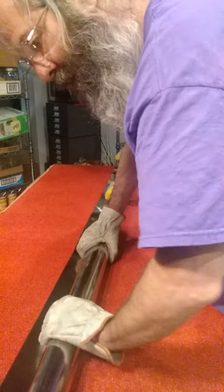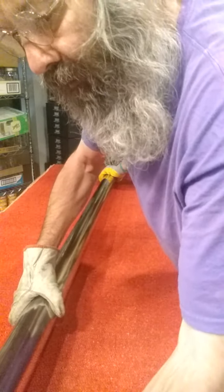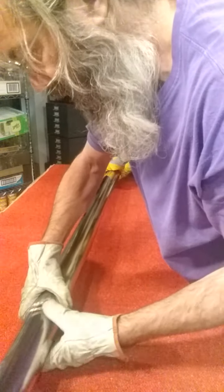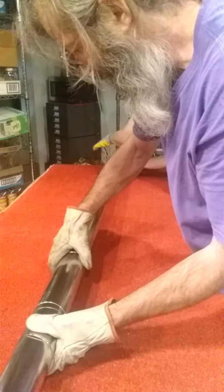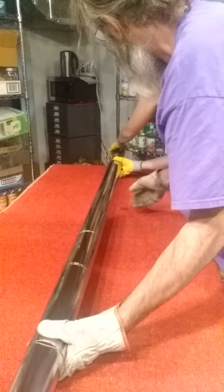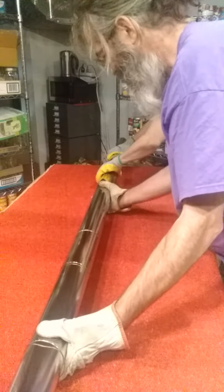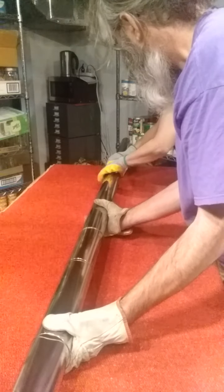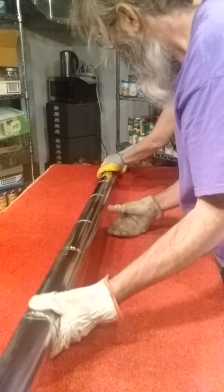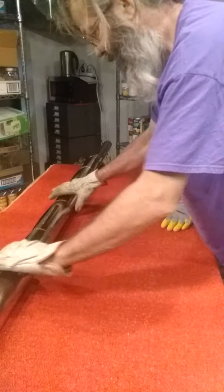Just keep rolling, trying to do it real evenly, and try to keep your gloves from getting caught in there. Once you get it rolled, you just start slipping your rings down — start close to the edge and work towards the center. Then you just let it expand back out. I got one little dent there, but that's it.